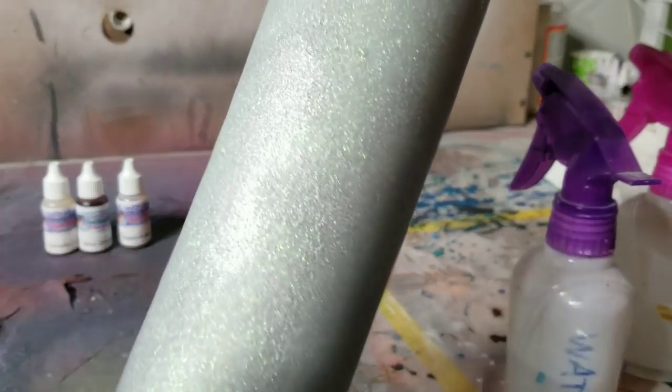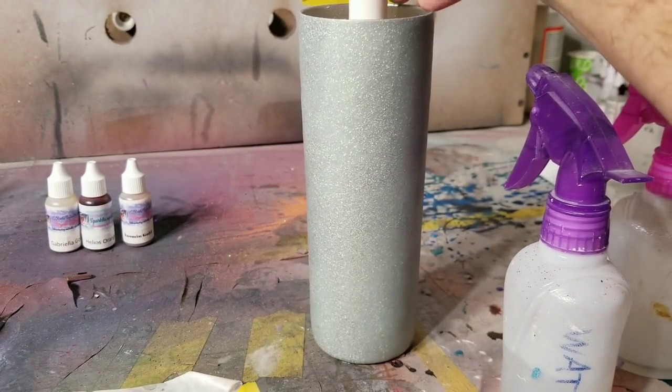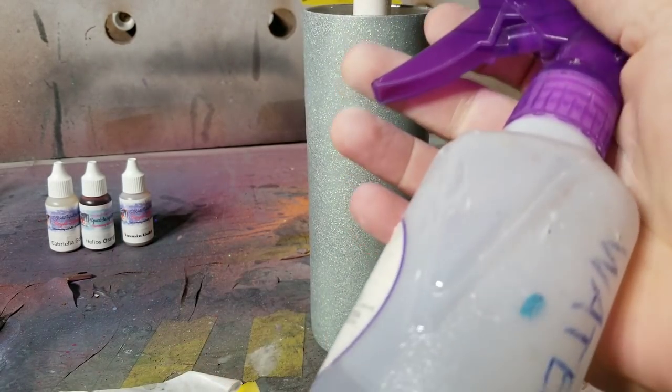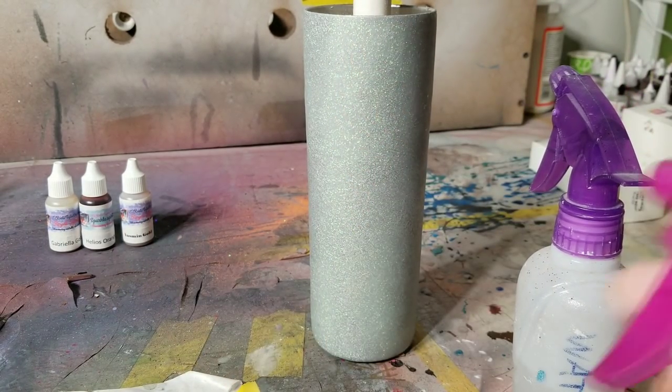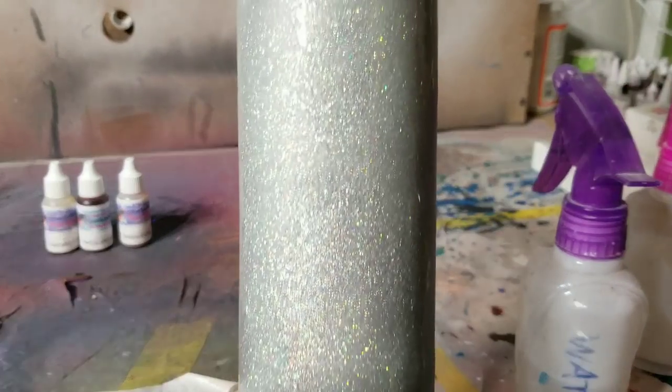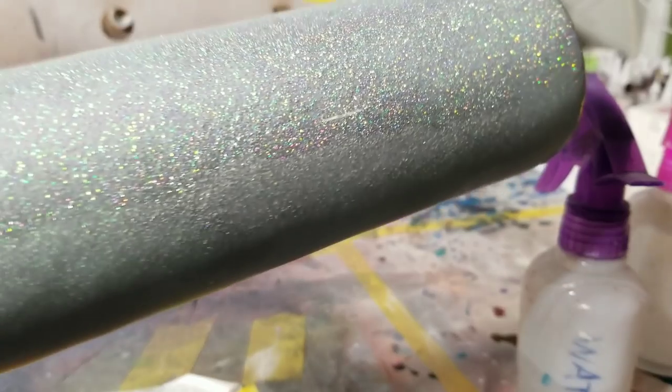Let's spray some water and sand this thing. Now it's all dull and ugly looking, but don't worry — a lot of you think it won't shine back up. Watch: we're gonna clean it off with rubbing alcohol and look at the shine come right back. That's what it'll look like when you epoxy it — the shine will come back, so don't worry.